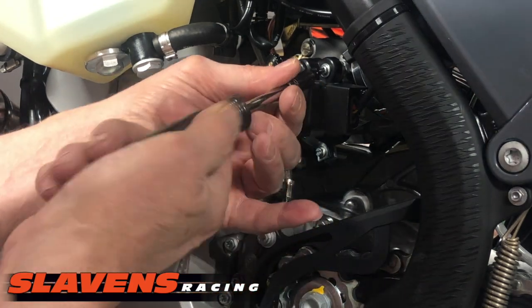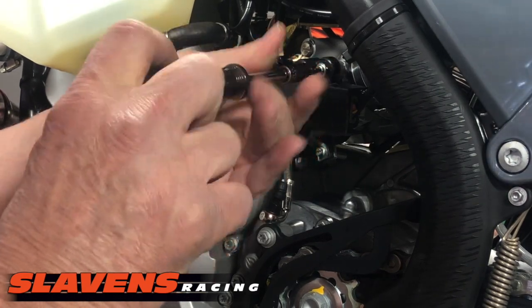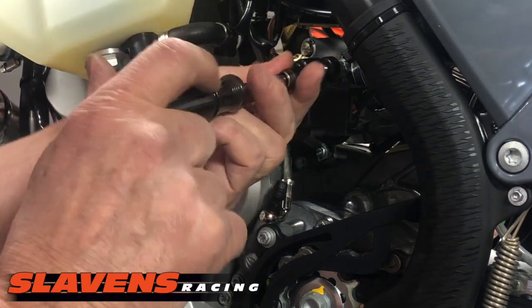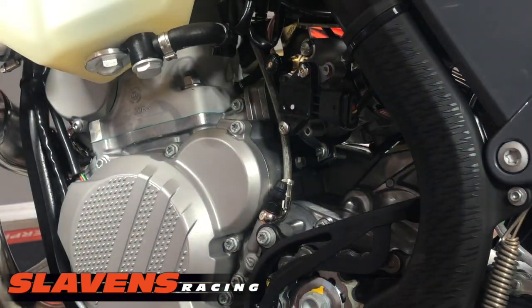So first, just pull this cover off. Just pop it off.